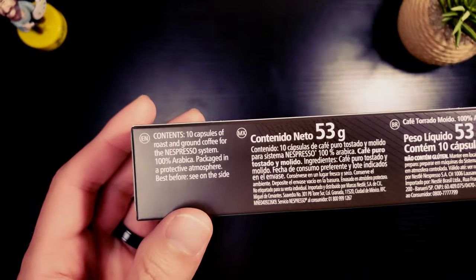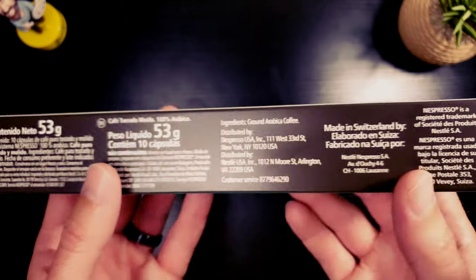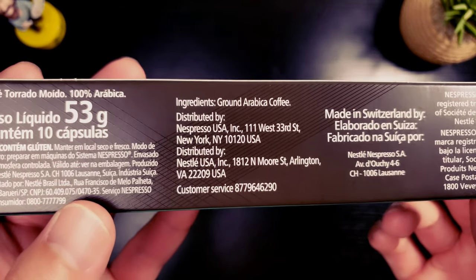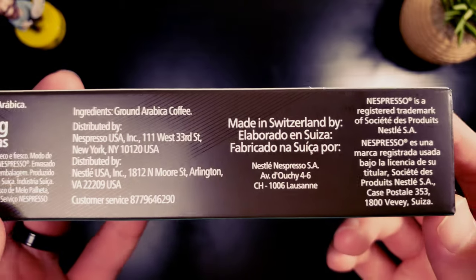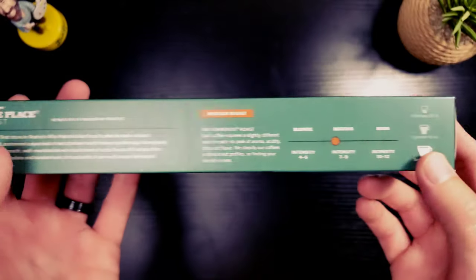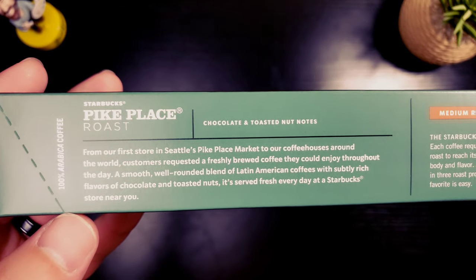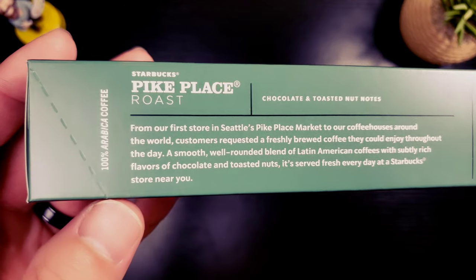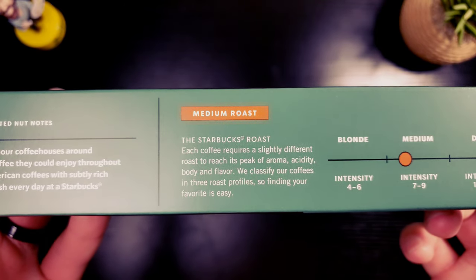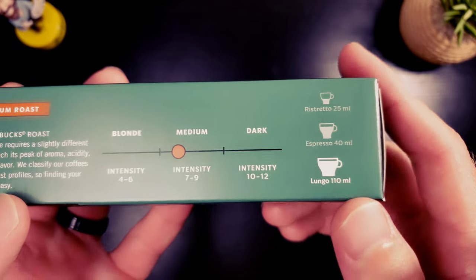Let's take a look at the back. Contents: 10 capsules, 100% Arabica. Ingredients: ground Arabica coffee - very cool, you don't want to see anything else in there. On the back you've got a little backstory - chocolate and toasted nut flavor notes. This is a medium roast, sitting between blonde and dark on the roast scale.